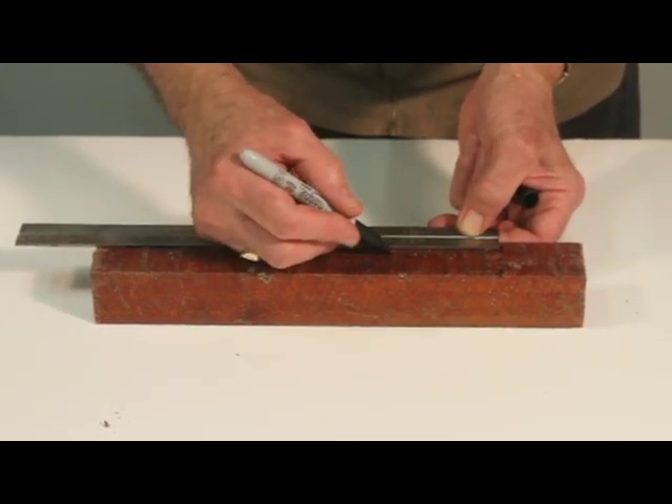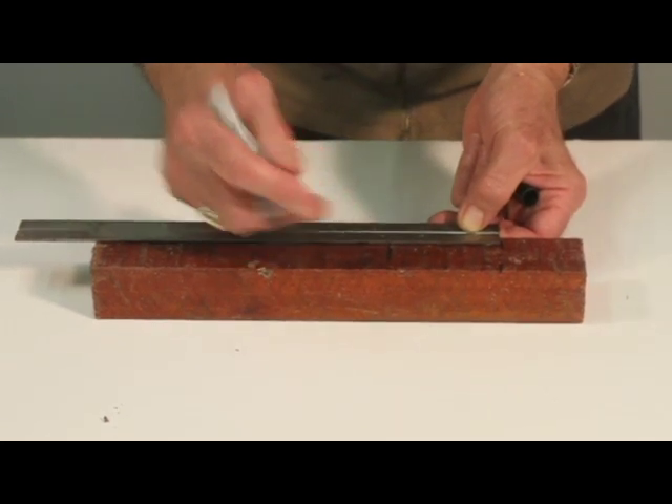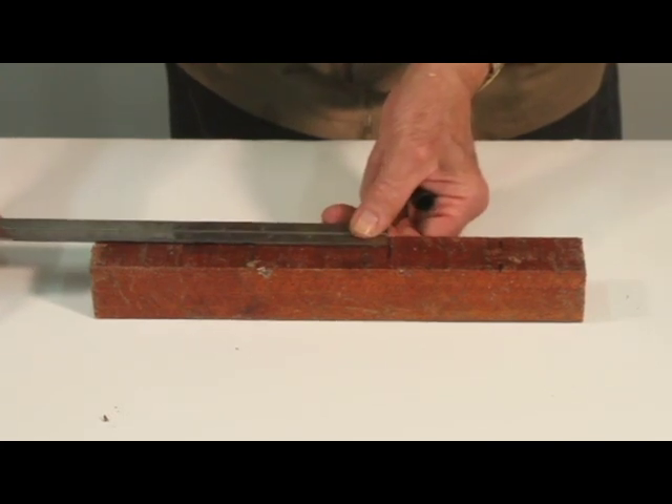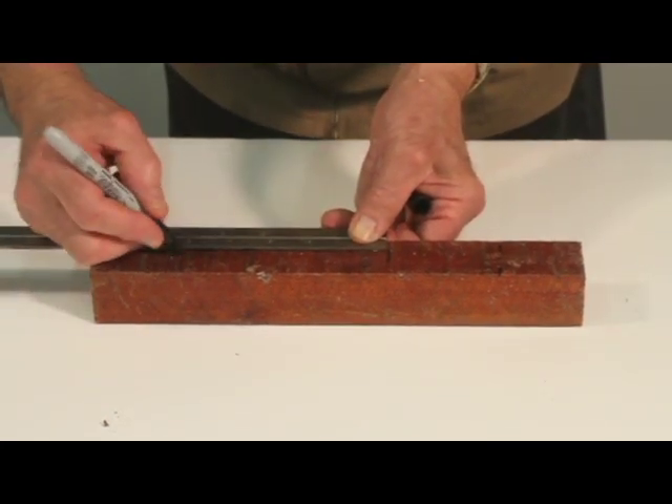Measure and mark the pieces: two and a half inches for the top handle, four inches for the reel seat insert, and about five and a half inches for the bottom handle. Cut the three pieces to size on a saw.